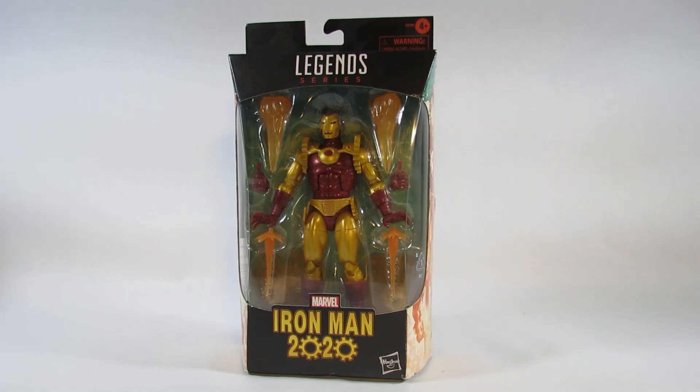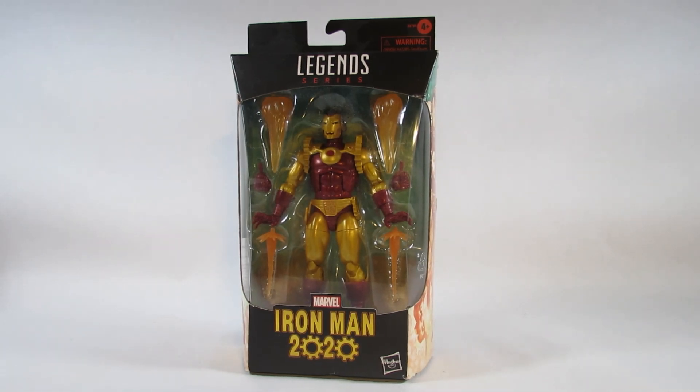Hello everyone, this is Hammertron here with a new action figure review. This time I am reviewing the Marvel Legends Iron Man 2020 action figure. The package says 2019 although I saw this in the store in 2020. This was a Walgreens exclusive, so I found this in Walgreens at the time.